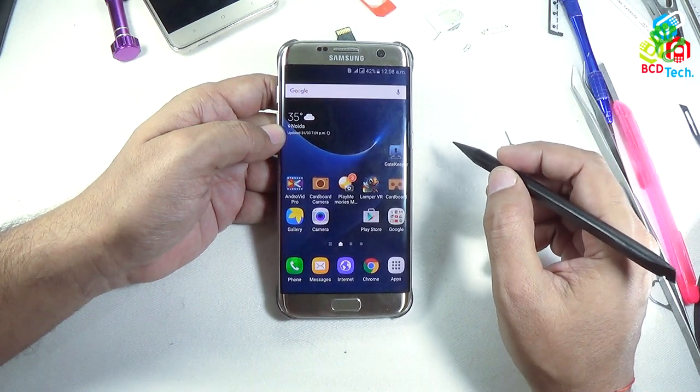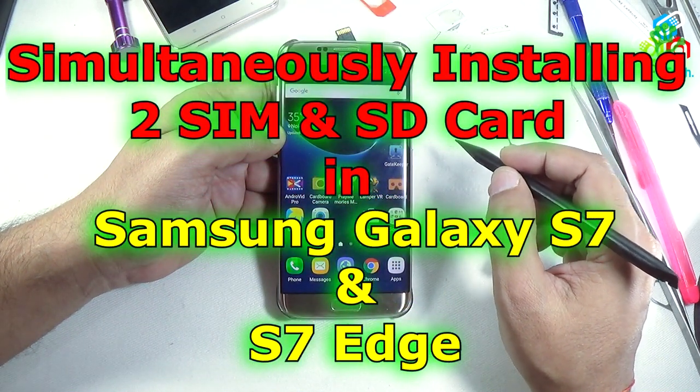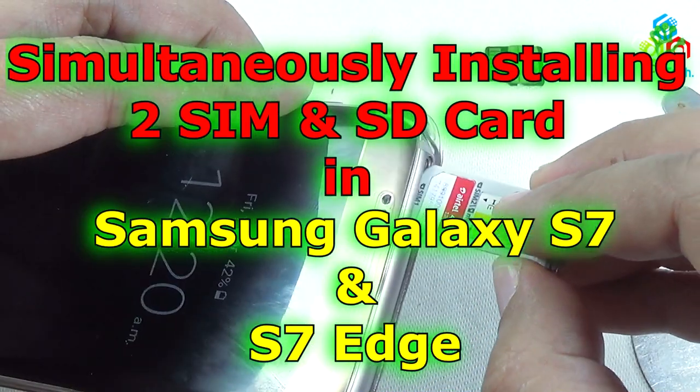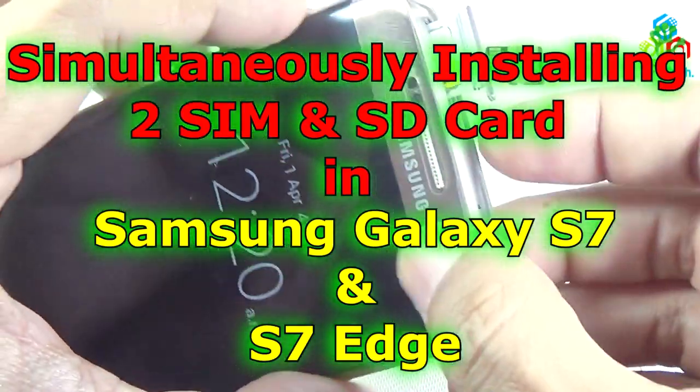Hello friends, here Dr. BC, and today in this video episode I am going to tell you how to install 2 SIMs and a micro SD card at the same time in Samsung Galaxy S7 Edge.